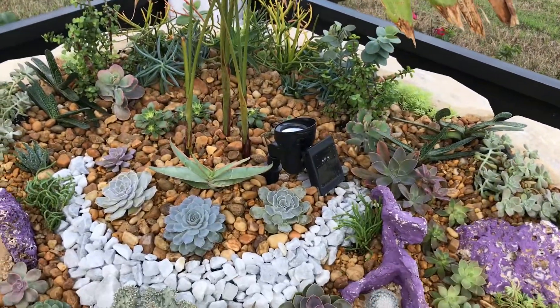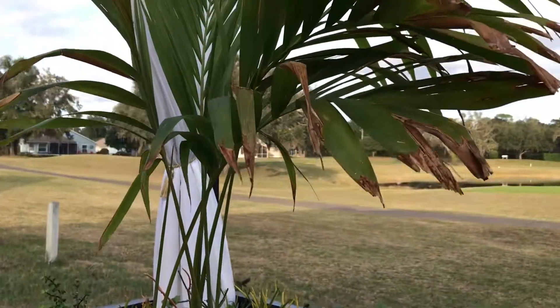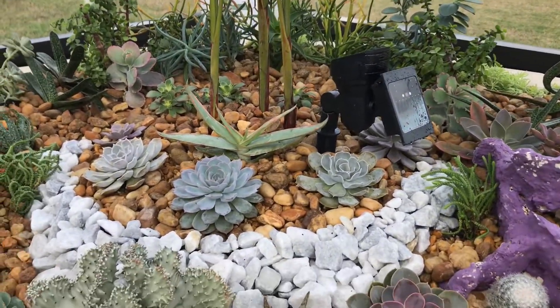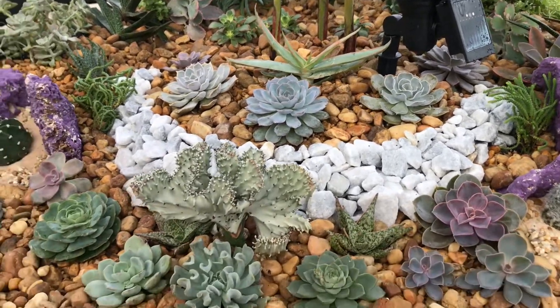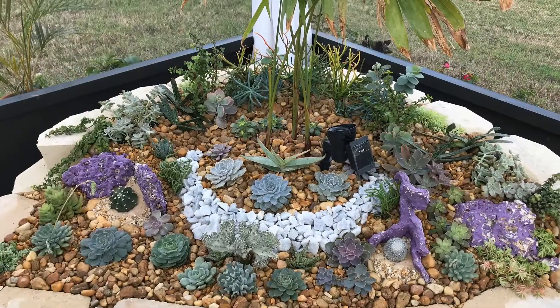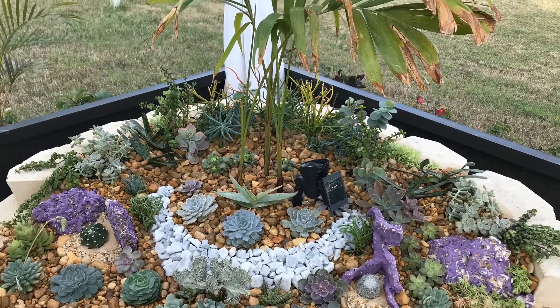If it doesn't survive I'll have to pull all of these plants in the middle out of the way and the rocks — oh my goodness. I just hope it will survive this winter; that would be a lot of work. Well, that's it for now, you guys. I will keep you updated on this planter in a month or so. See you next time, bye bye!